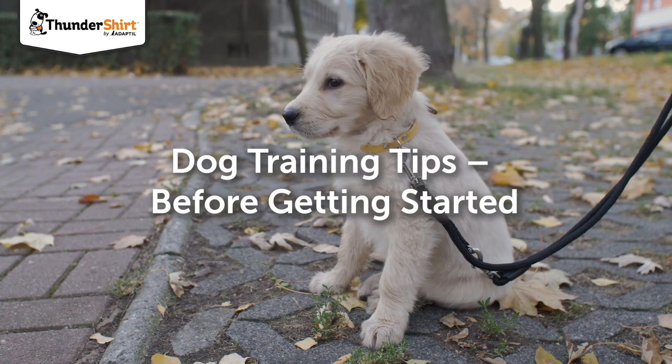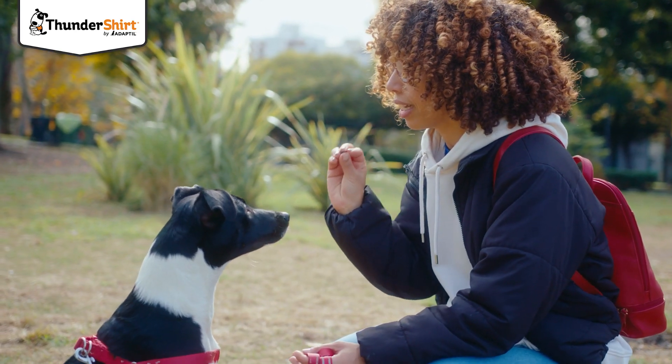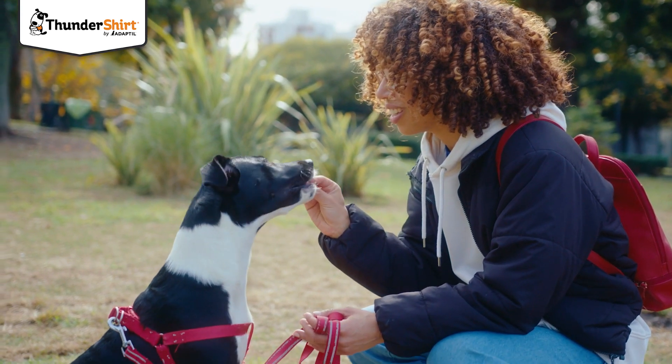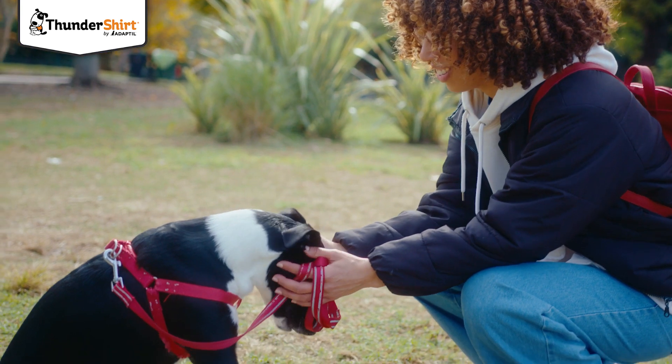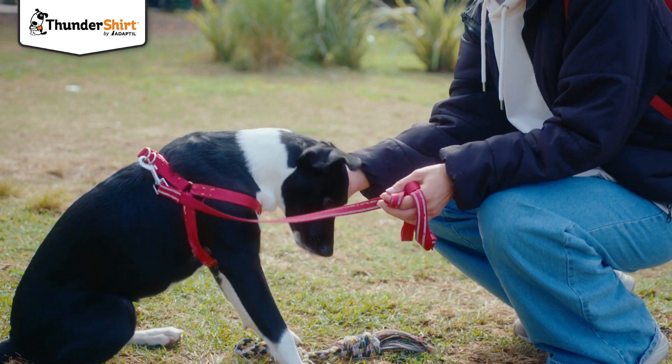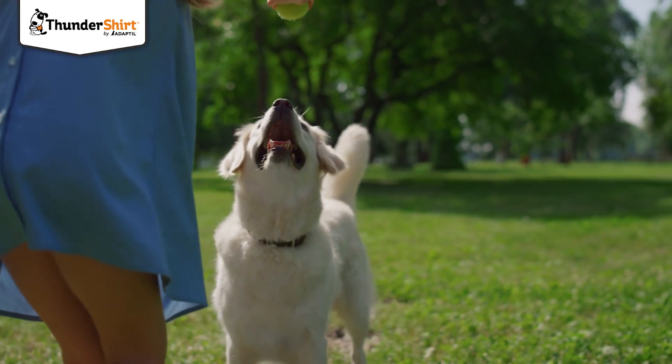When teaching a puppy to sit, remember that it's always best to use reward-based training. This encourages dogs to repeat the actions we're looking for, and also prevents them from becoming nervous. Treats are a great option. Otherwise, you could use praise, stroking, or playing with a toy — anything that makes your dog happy.